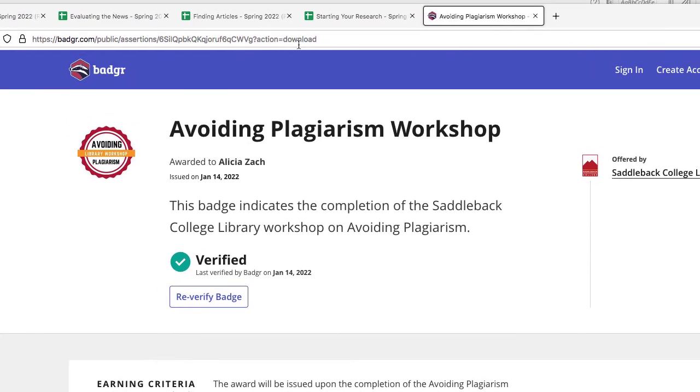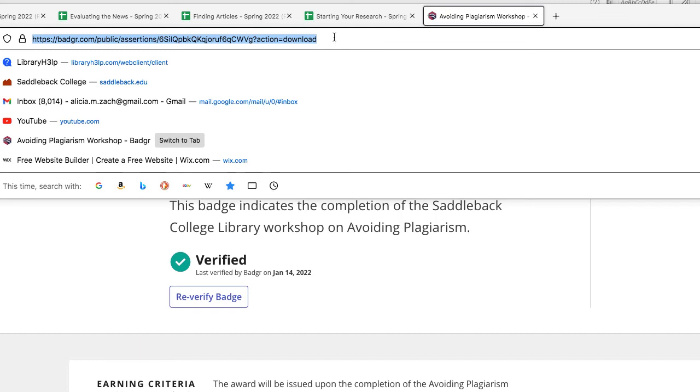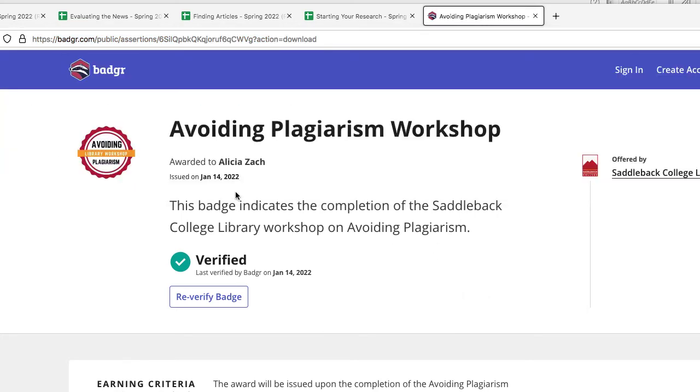What I can do here is copy this URL — Control+C, or Command+C if you're on a Mac — and I can share that URL with my professor to certify that I have completed the workshop. Note that this has my name, the date it was issued, and the name of the workshop. That is how you share the URL of your badge with your professor.